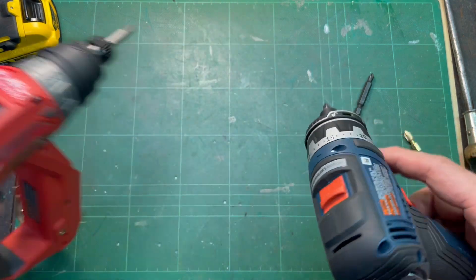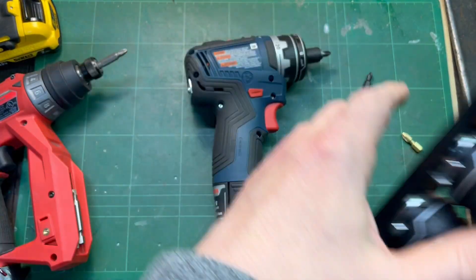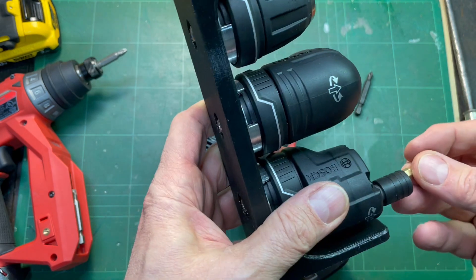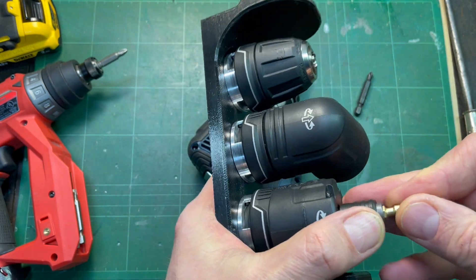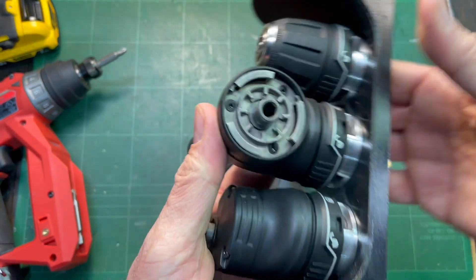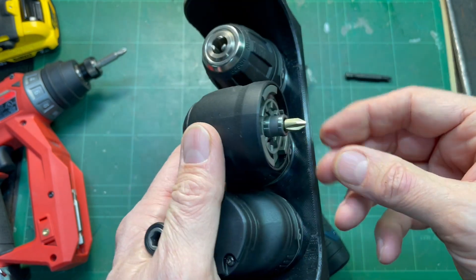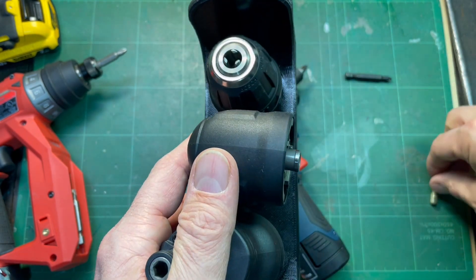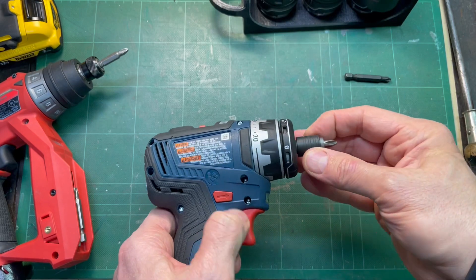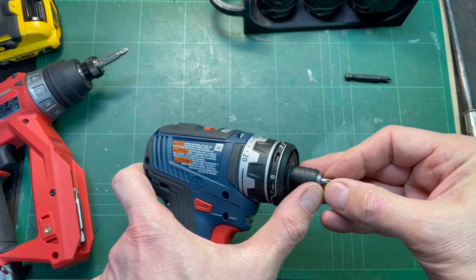A lot shorter for getting into tight spots. Now, if we look at the Bosch chucks, we find they have the same exact bit holder on the offset chuck. Of course, it also accepts the longer bits. They don't actually mount the chuck on that, but it is a magnetic holder, so you can always put the bit in there the same way as the others. It may not be the easiest way to get your bit in and out, but it certainly is a great advantage when you're trying to use the drill in a compact space.